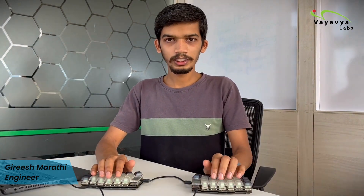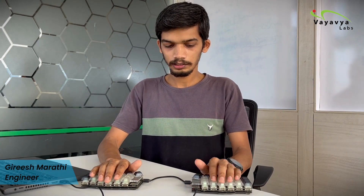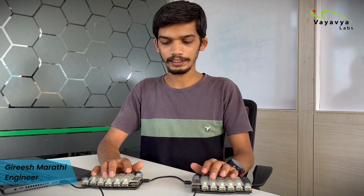This is an ortholinear keyboard, compared to the traditional staggered keyboard where the keys are staggered across the keyboard. Here, the keys are arranged linearly, which means we can reach all the keys with even strength and even distance.